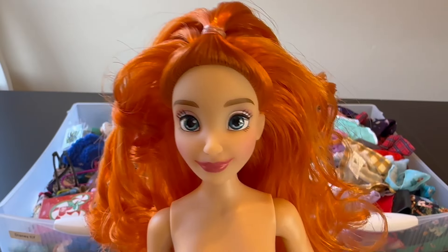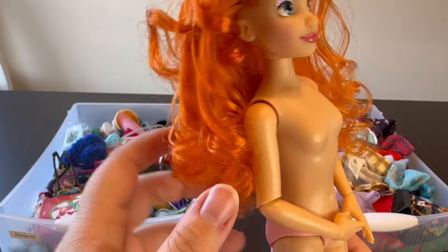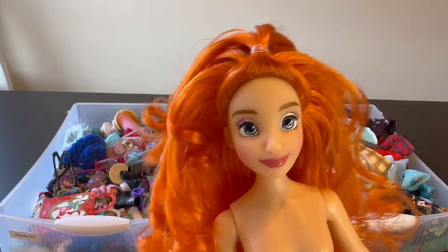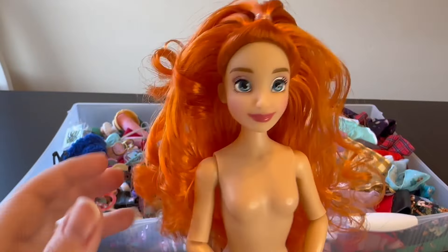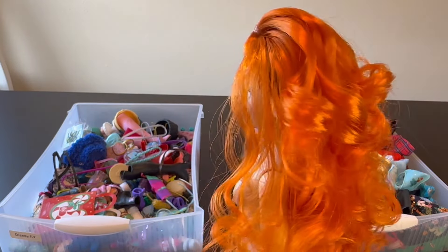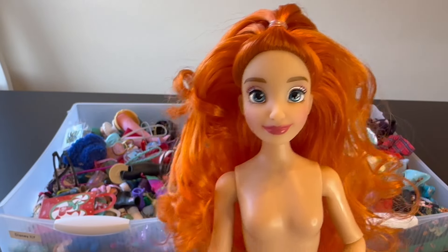We're back with our custom ginger girl. I've let her hair dry and styled it now. She has these bright orange curls that kind of go everywhere. You could certainly do this more neatly but I don't really mind a bit of messiness, especially for curls. I did a little half-up ponytail because I thought that would look cute with her curly hair. It's a bit big and curly and crazy, but I think it's really fun. I'm really happy with how it turned out — I love how bright it is. It's so tempting to just make all different colors of these now that I know I can do that!